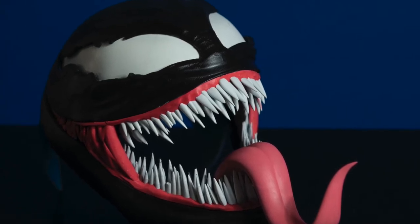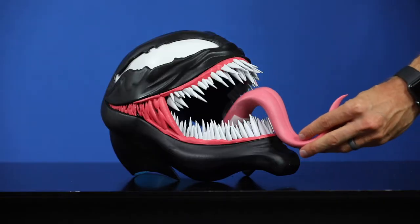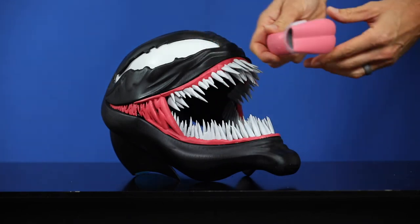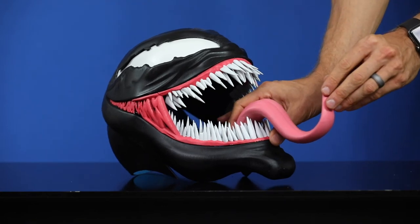After everything was printed, it actually fit together really nicely. I just used some basic super glue for the eyes and teeth, and for the tongue I put a piece of velcro on the back and then a piece on the inside, just so I had the option to switch it up.